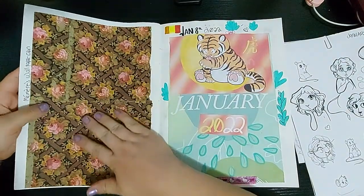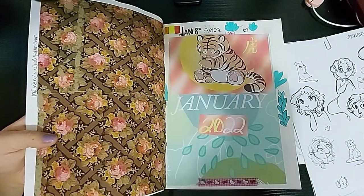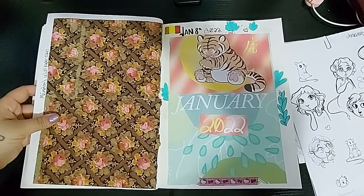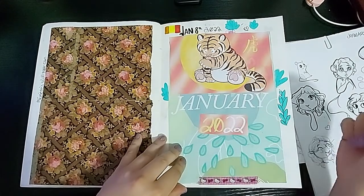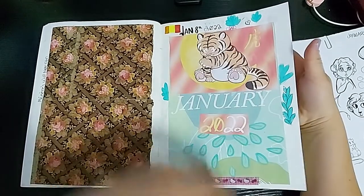This is some actual wallpaper I collected from a craft my mamare grandmother had made — it looks like it's stamped with acrylic paint, so I wanted to try to recreate it at some point. Never did, but yeah. And here I pasted in a digital illustration of a tiger because the Chinese New Year this year is the year of the tiger.